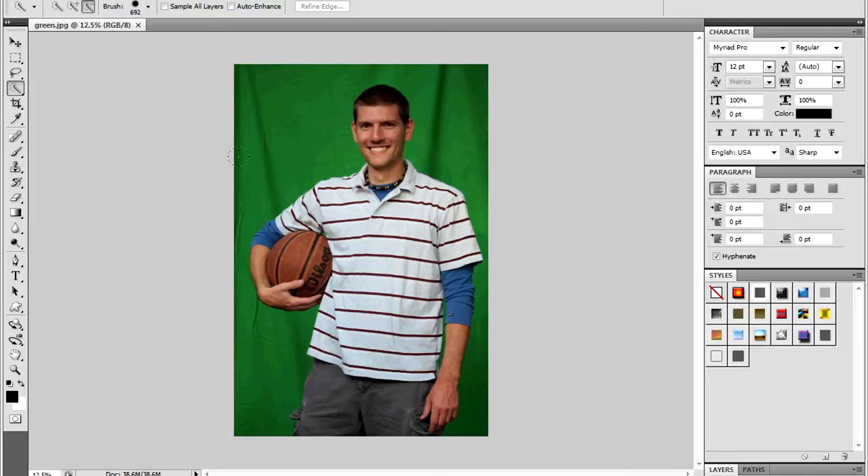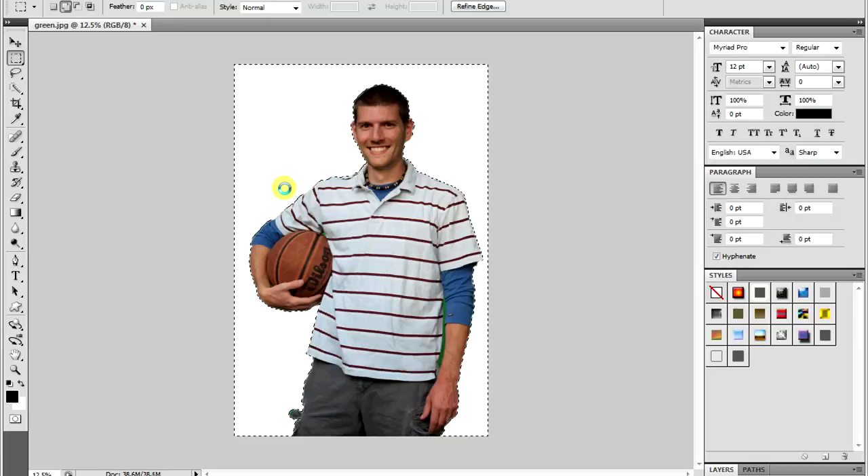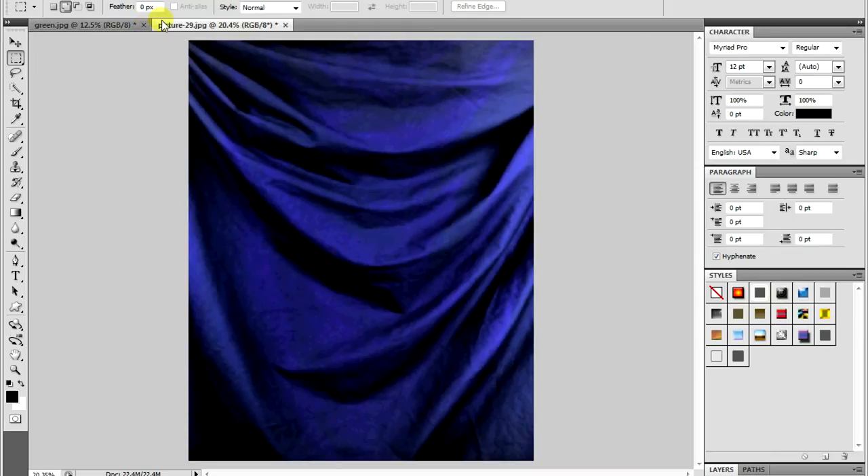Once you have your picture open in Photoshop, you'll use the magic wand tool to select the green. You can also do some feathering to soften the edges. Then to remove the green, you hit the delete button. After this, you can import any background of your choice and slide it behind your subject.